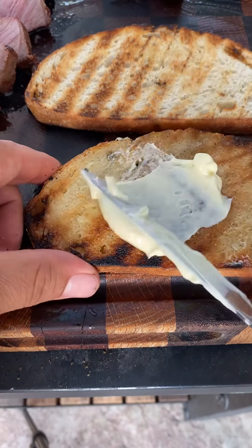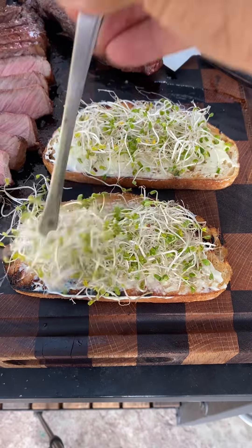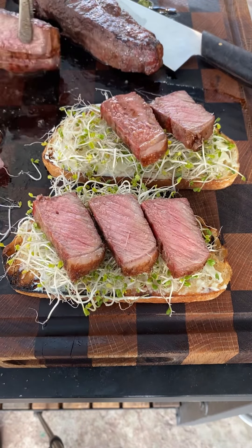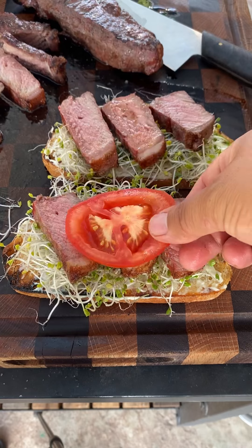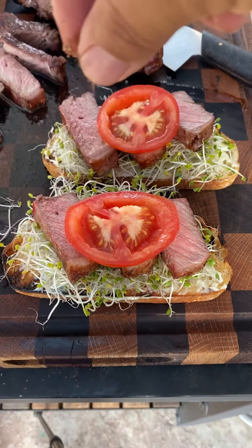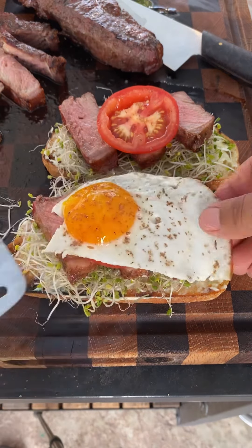Now let's build our sandwich. We got our sourdough bread — add a little mayo, broccoli sprouts, your steak, tomato. We're gonna be adding a little pinch of chef's blend on this one. Then top it off with that sunny side up egg.